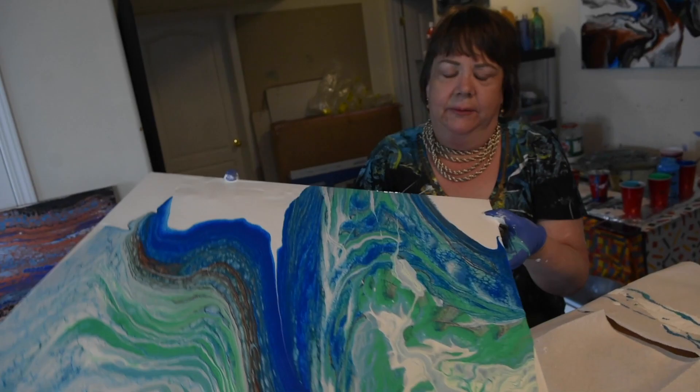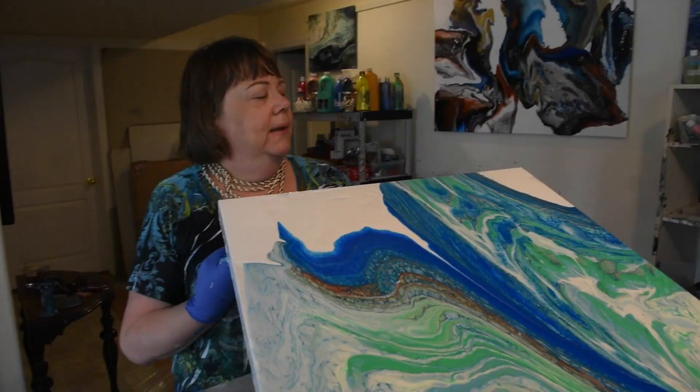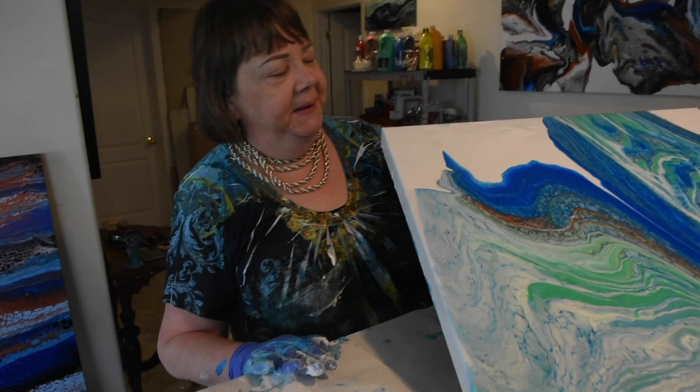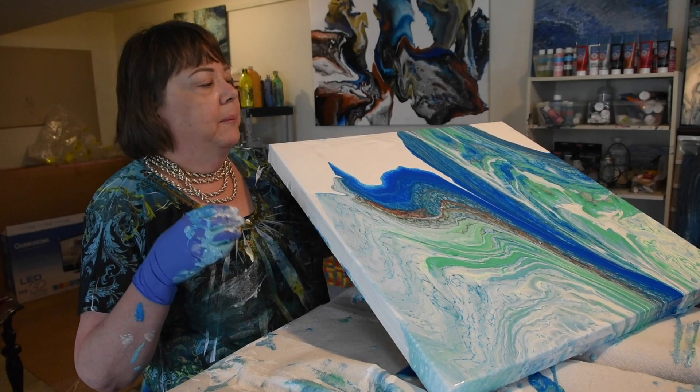Take a look right here — see the pattern that's developed in the cells? That's the paints mixing together. So this is what I'm going to consider a finished piece. Even though it only took essentially a few minutes, it actually is hours of coming up with the colour schemes and mixing up the different paints and the products that go in the paint to make it flow and work, and the colours work together.